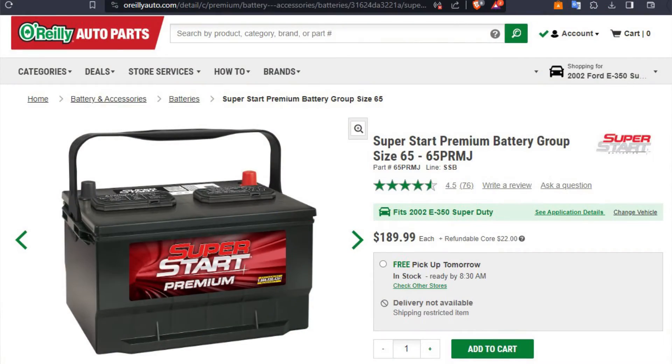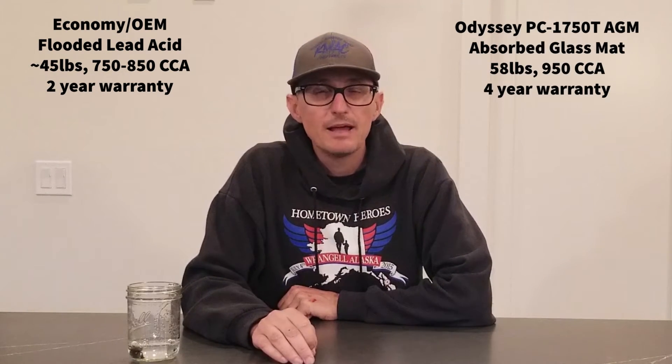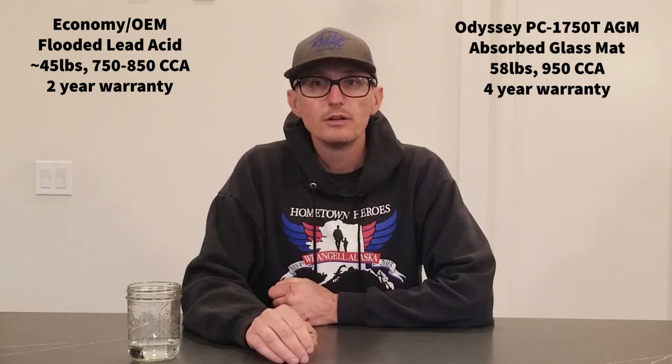As for batteries, I'm still running the basic auto parts store flooded lead-acid batteries from the previous owner, but when they eventually fail, I will upgrade to the Odyssey PC-1750T absorbed glass mat batteries. To compare: the basic $200 parts store battery weighs 45 pounds and has 750 cold cranking amps with a two-year limited warranty. The OEM Motorcraft batteries for the 7.3 weigh 46 pounds and have 850 cold cranking amps. These monster AGMs weigh 58 pounds, have 950 cold cranking amps each, and a four-year limited warranty. AGM batteries handle deep discharge much better than flooded lead acid, and they hold up way better in harsh high-vibration environments, which is common with our 7.3s.